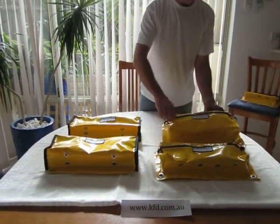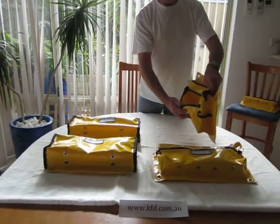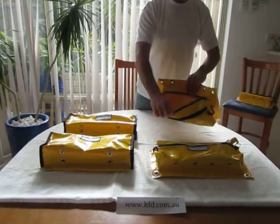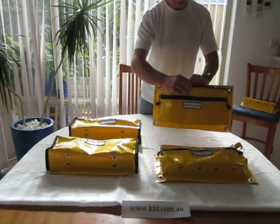We've got the front pocket here which is quite big — you put your verniers, your eye bolts, and all those tapes in there. Then you've got your inner compartment. Put your chicken legs, your shifter, and that in there.